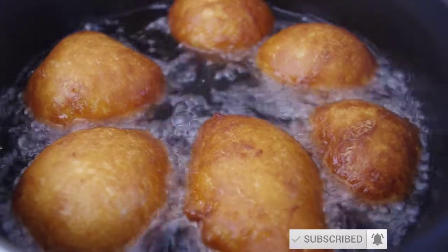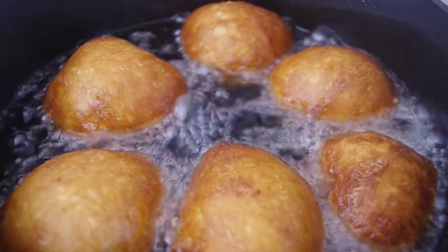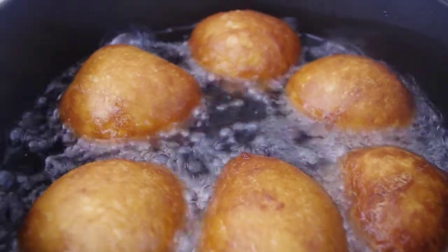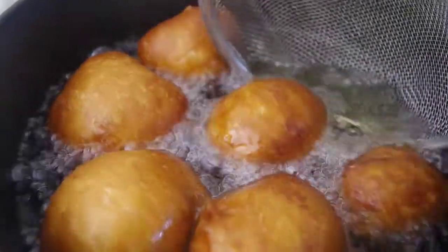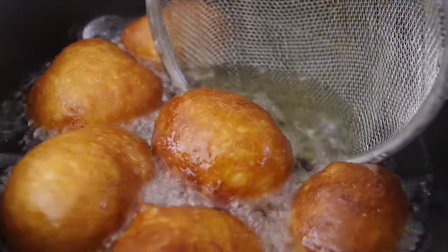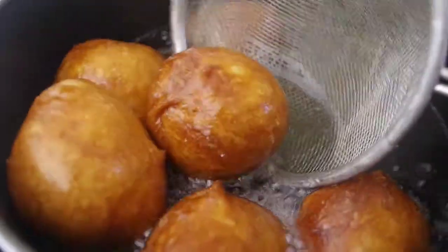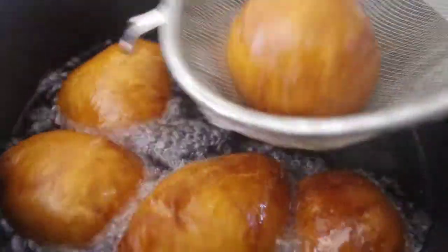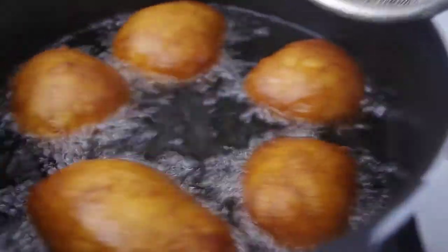Now we're ready. All we have to do is just take them out of the oil and let's do that. Place them on a kitchen towel to drain.